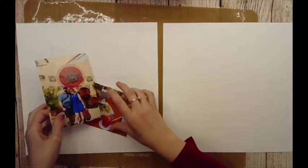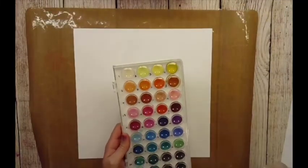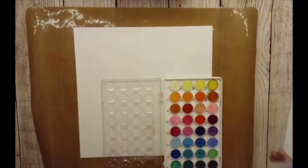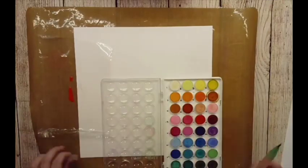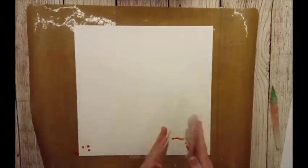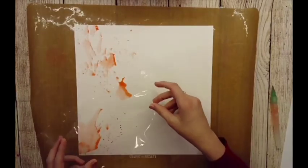Hey guys, Ashley here — make sure to like, follow, and subscribe so you can get all of my fun crafty videos. Today's layout was actually inspired by my friend who sent me this neat rainbow layout. I thought that was really cool, so I am using this watercolor technique.